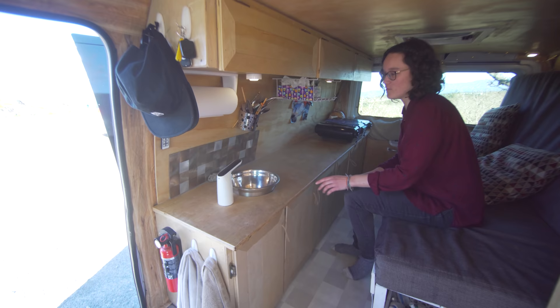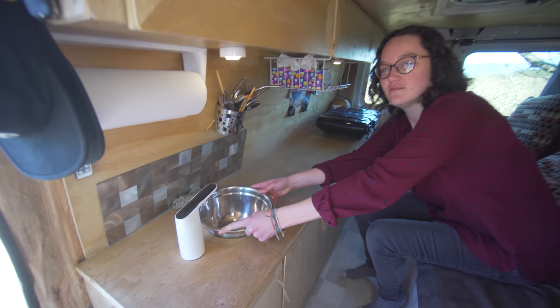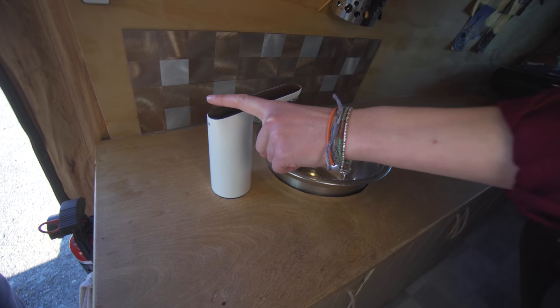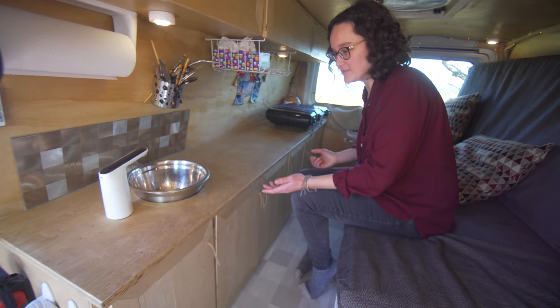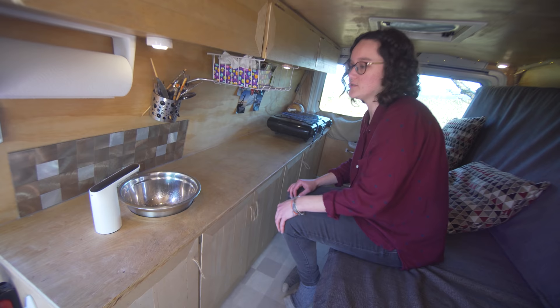For our kitchen sink, we basically have a stainless steel bowl we got from the dollar store. Anytime we need to empty it, we go outside and do that in a bush or wherever we can. The sink pump is battery-powered — we also got that from Amazon. You just push a button to start it and push a button to turn it off, which is really nice when I'm washing my face. It's hooked up to a 19-liter water tank underneath, which we can fill at the grocery store. And we don't have any grey water to deal with up here.